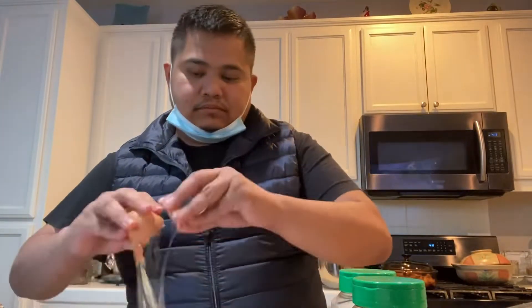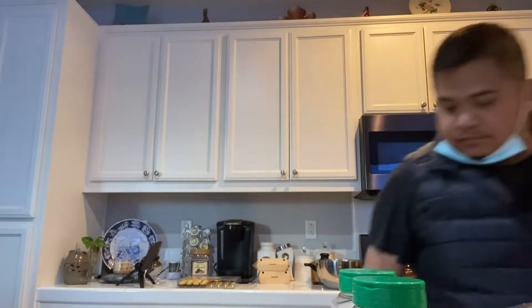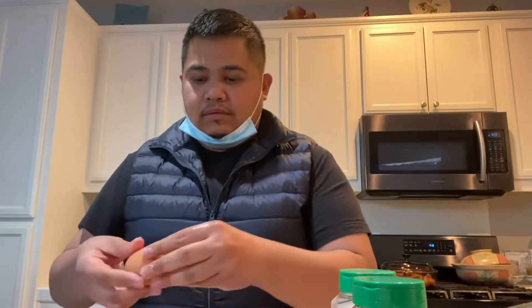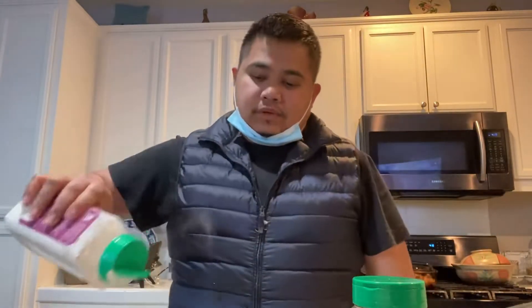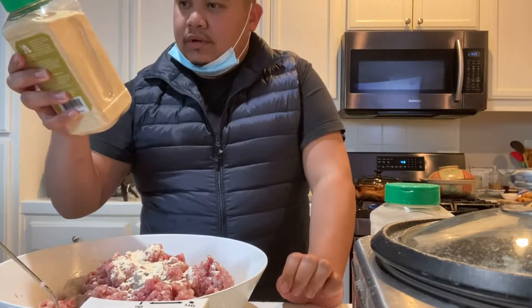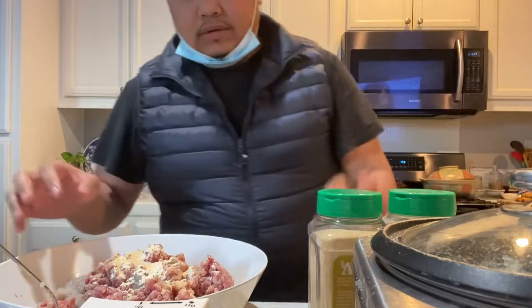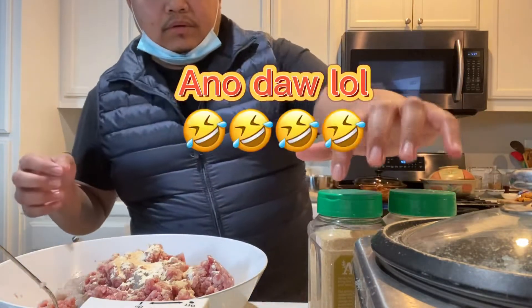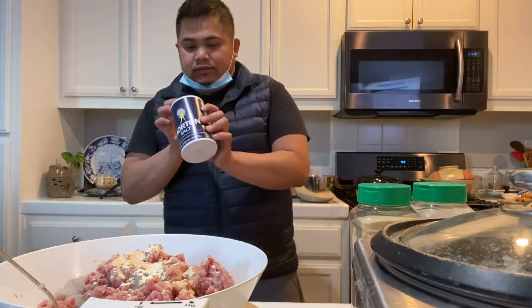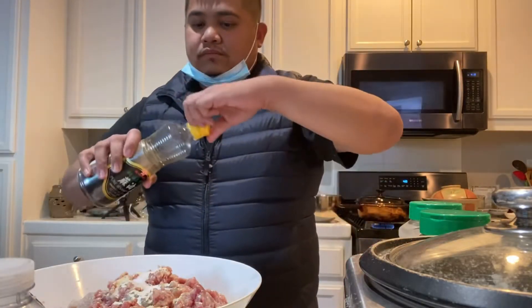We have two eggs. Then just put garlic powder and onion powder — about 1 teaspoon each for garlic powder and onion powder. About a tablespoon, like about 2 teaspoons of sesame oil.